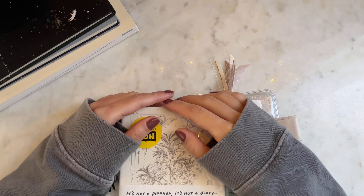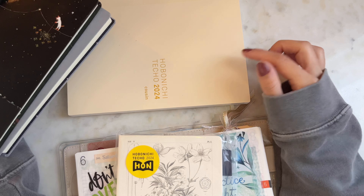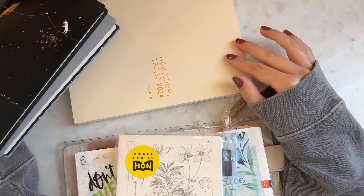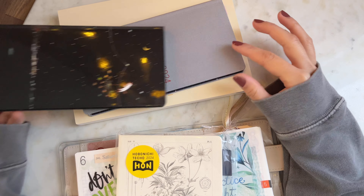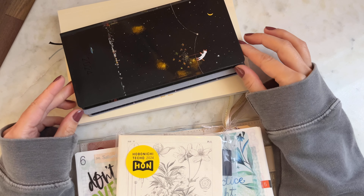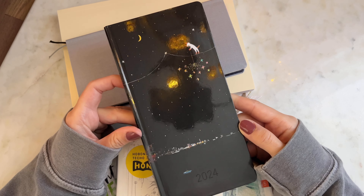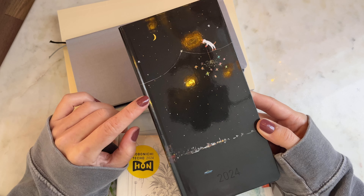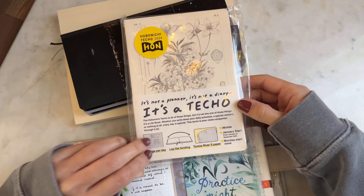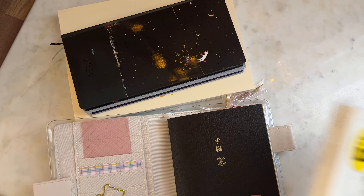I've covered this in previous videos, but I wanted to share my planner lineup for 2024. I'll do more in-depth videos on each one, but I'm planning to use the Hobonichi Cousin for journaling, the Hobonichi Weeks Mega for work — which I've already started populating — and this starry knight-style planner for my everyday carry. Very lastly, I just ordered this Hobonichi A6 Hon, which we're going to unbox and compare to the regular A6 from 2023.